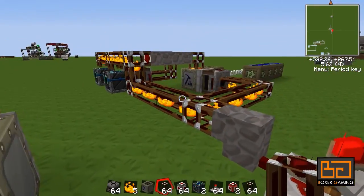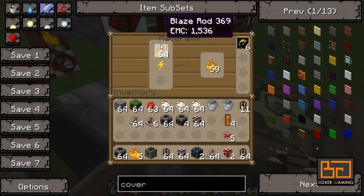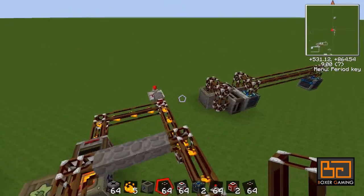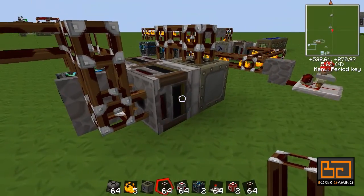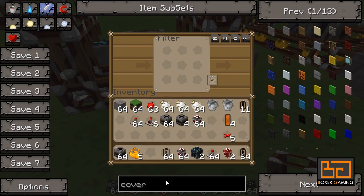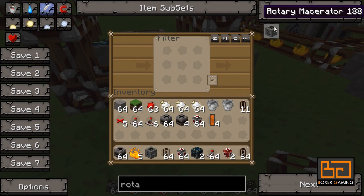All it needs is some power. Another good tip I could give you is to use a rotary macerator — it's a lot easier. They're a bit more expensive to make, but they work pretty well, and the speed is about the same as using a couple of overclockers, and the power usage as well.